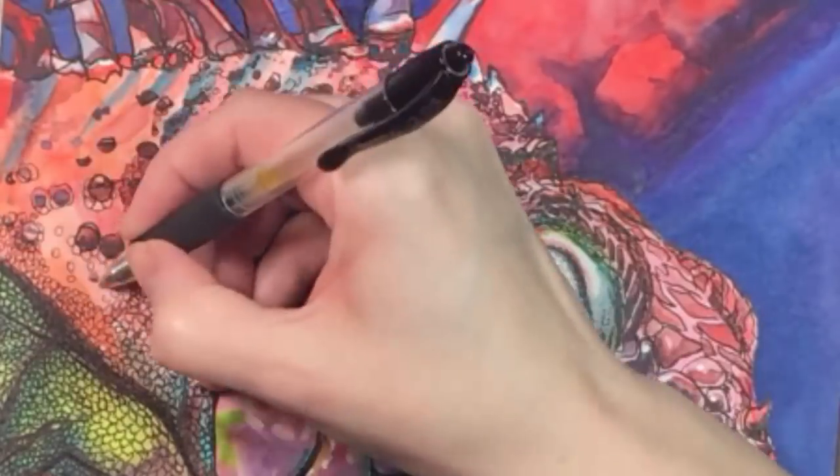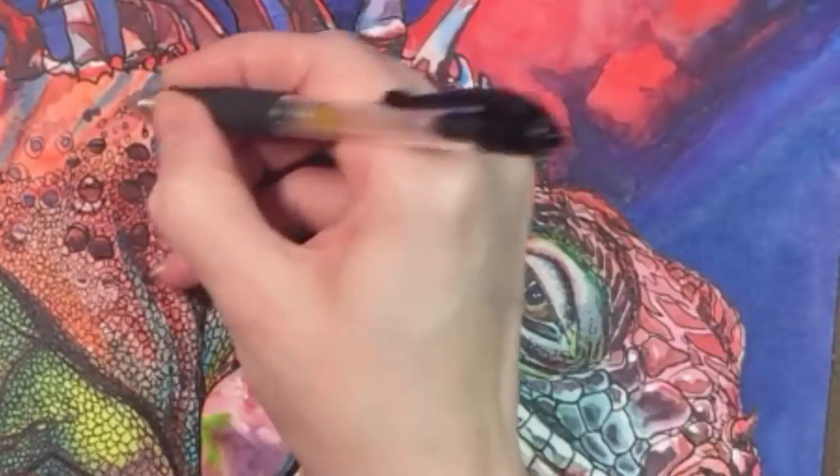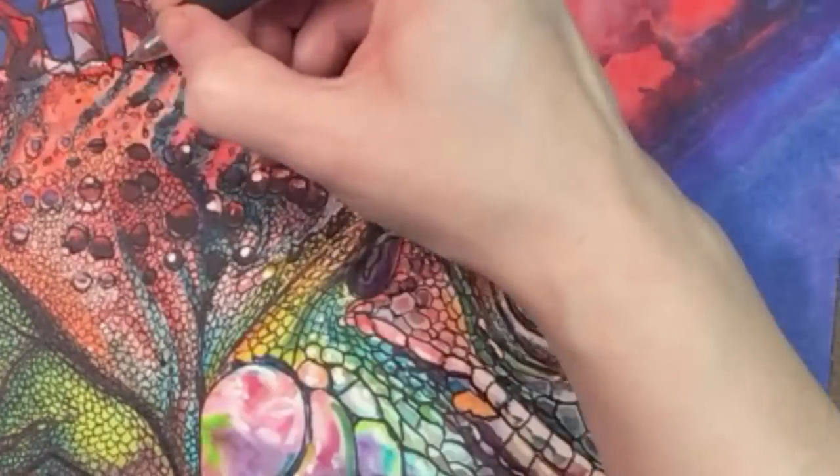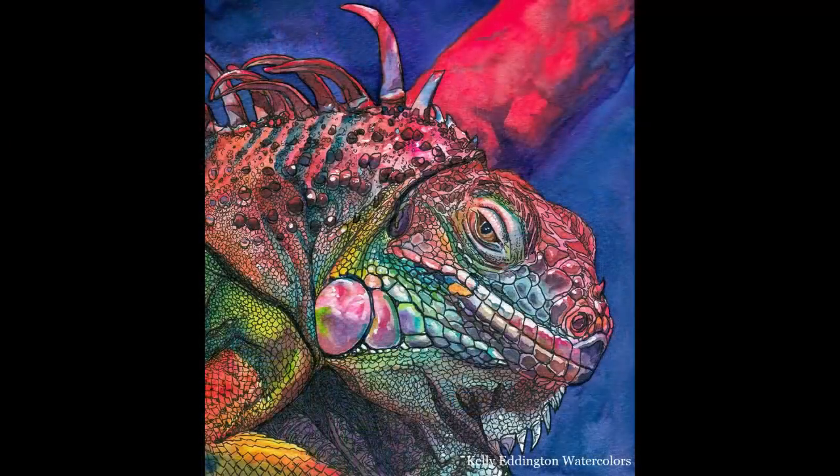Okay, home stretch. I hope you enjoyed my humble offering for Inktober, and I encourage you to try this yourself, particularly if you're having trouble with watercolor. And here's my finished iguana. Thanks a lot for watching.